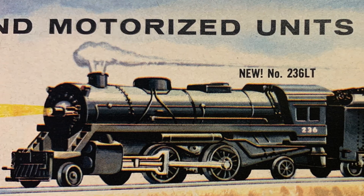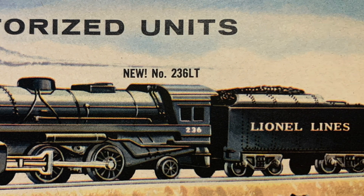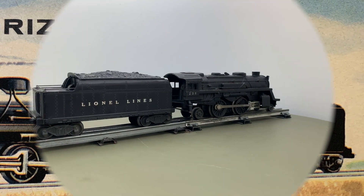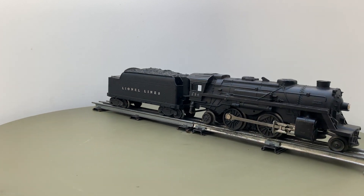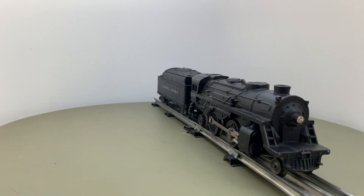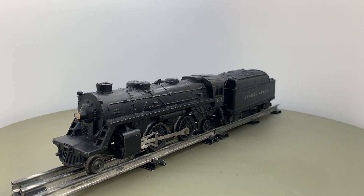The 236 had a plastic motor with an integrated magnet to increase traction. Also integrated with the motor was a two-position E unit. The two-position E units could cause problems if the engine loses electric contact, as the motor reverses immediately.